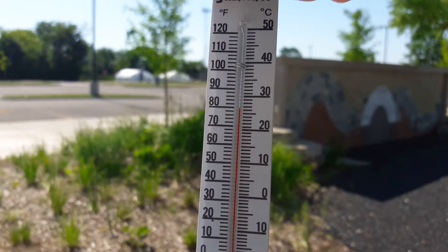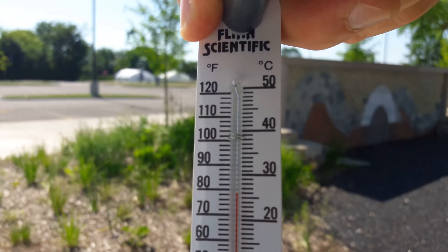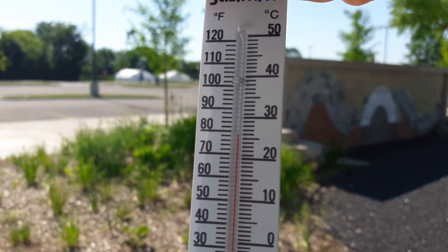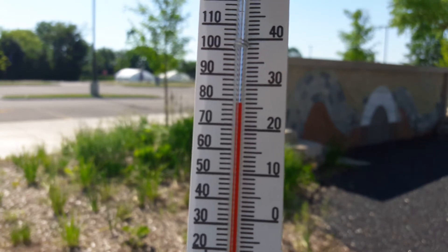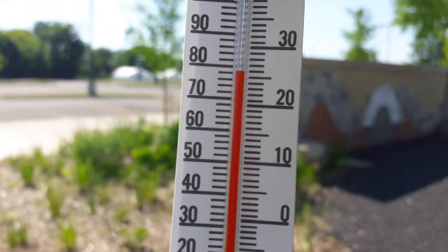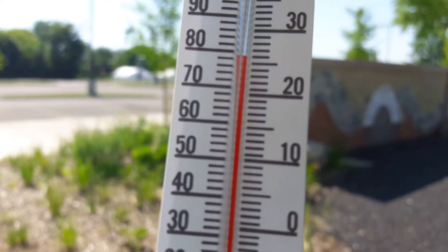Here we are outside and we're going to be doing the sling psychrometer outside. Notice again we've got a dry bulb and a wet bulb. Take note of the dry bulb temperature in degrees Celsius.